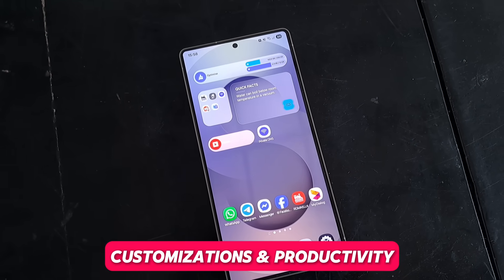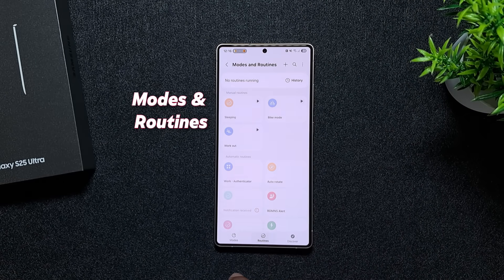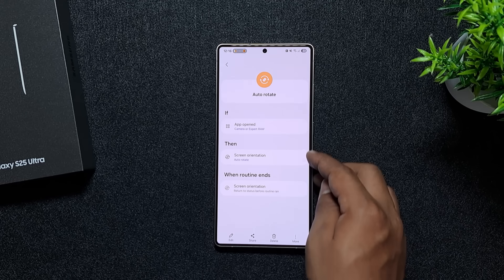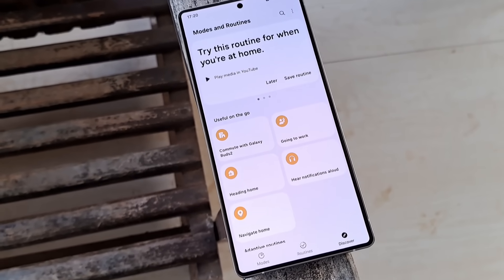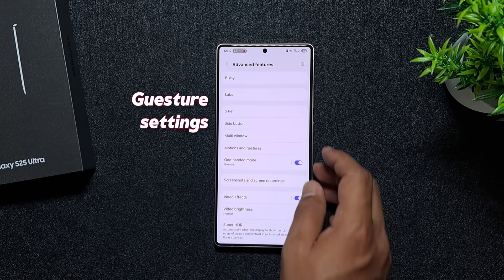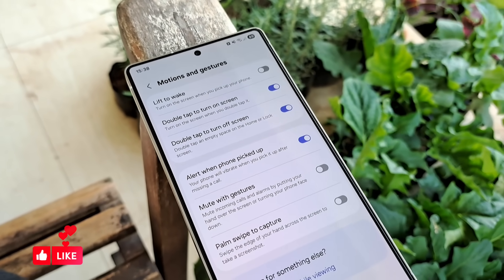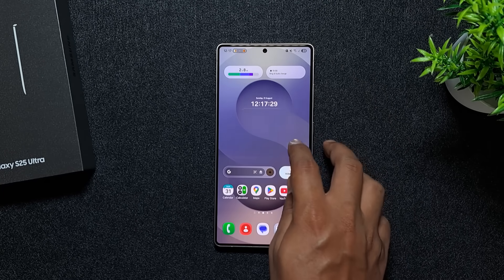Finally, for customization and productivity, enable the option to hide the status bar in screenshots to keep them clean. Then start using Modes and Routines to automate tasks — like mute at night, launch Spotify when headphones connect, or turn on Wi-Fi when you get home. This app unlocks lots of ways to get things done in seconds. Also go into gesture settings and enable 'alert when picked up' so you know if you missed something while away. Set up double-tap to turn the screen on and off for easier wake control.